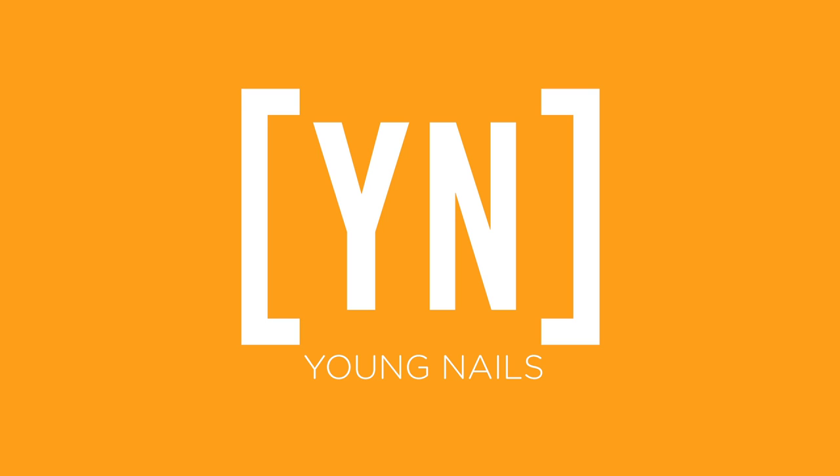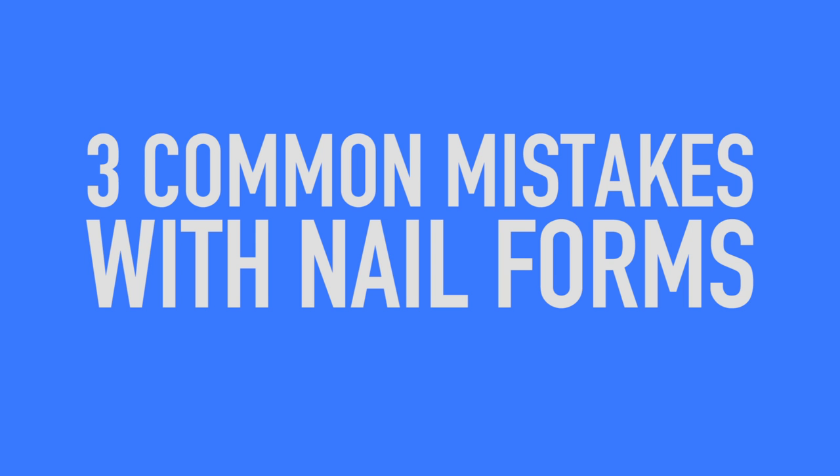Three common mistakes that people make with nail forms is the topic. Tracy is going to show you what that is and how to resolve it right now. Today we are going to talk about forms — something I absolutely hated for about six years of my career. I was a tip queen; I built a full clientele with it but I had issues with it.